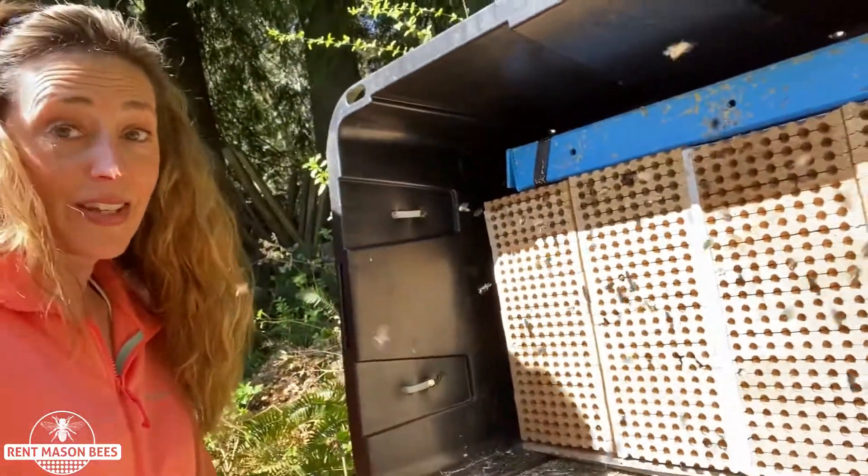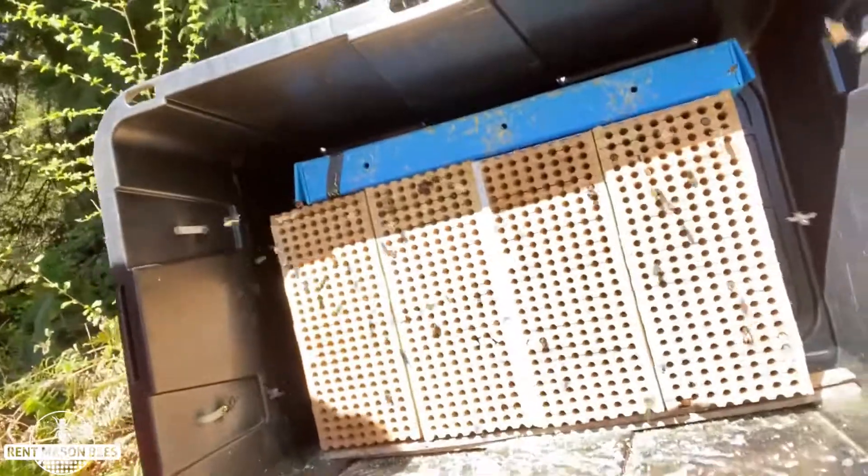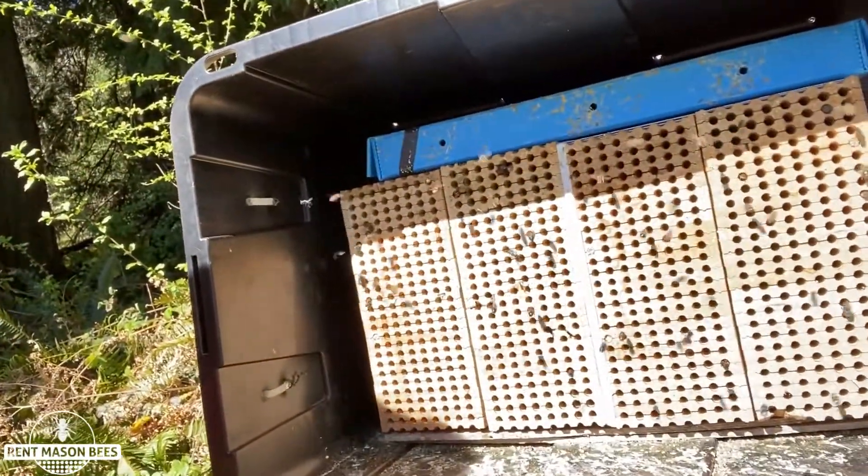Hey everybody, it's Tira with Rent Mason Bees. I wanted to take you to my neighbor's backyard and show you her bee tote. Bee totes have 1600 bees and as you can see it is super busy and active.